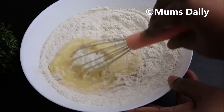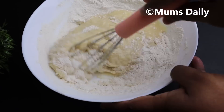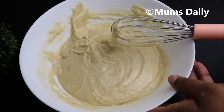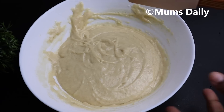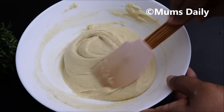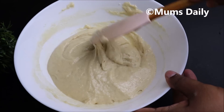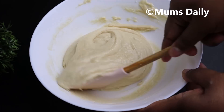I will mix it to a perfect consistency. We will mix until we have a good batter consistency. I will mix it to a ribbon consistency using a spatula. This is how we make the batter — mix it to a ribbon consistency.